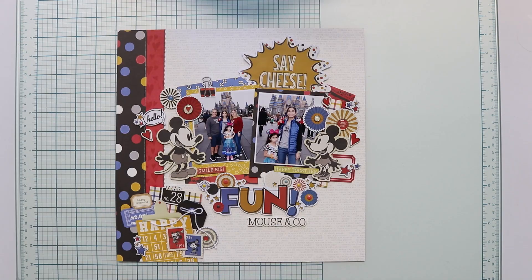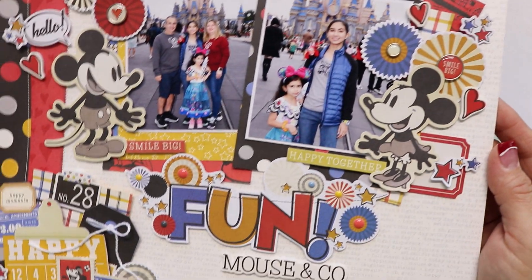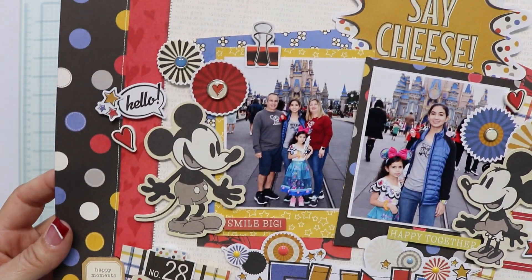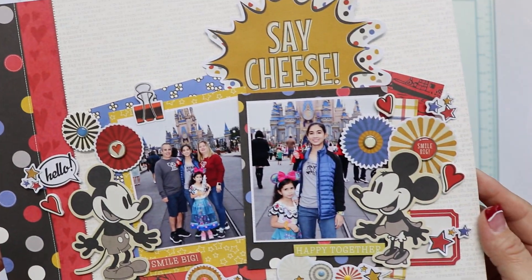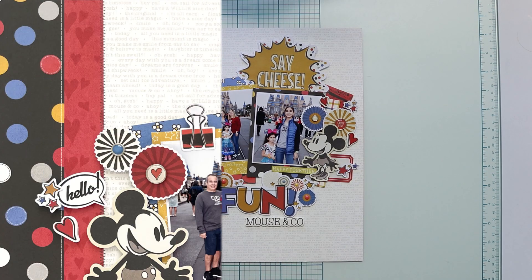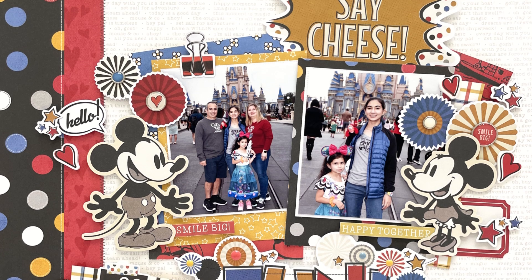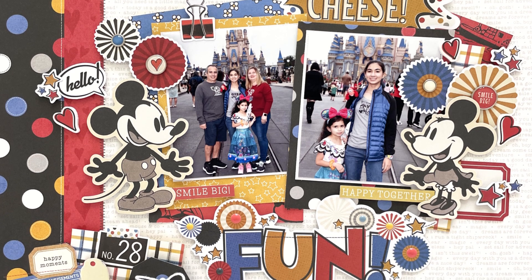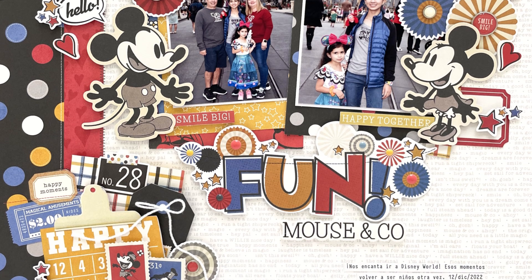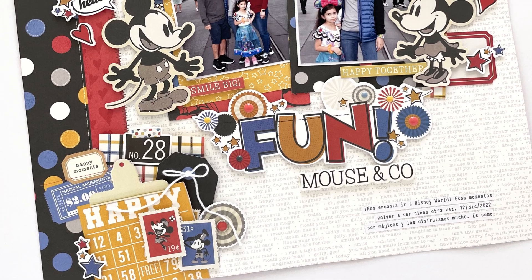And this is how I finish this layout. I love how it turns out — I love how it looks and how it makes our photos look fun and happy. If you like this video, don't forget to give it a like and subscribe to my channel for more inspiration. If you want to follow me, all the links to my social media are in the description box. Thank you so much for staying with me and have a wonderful day. Bye!